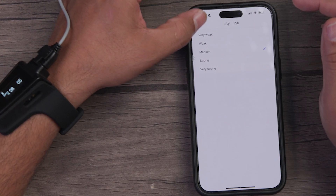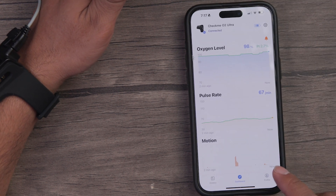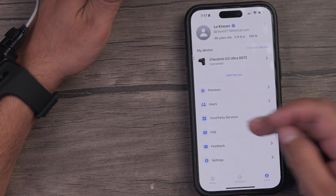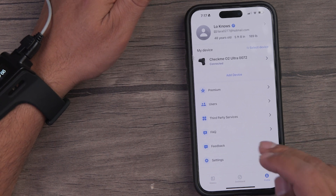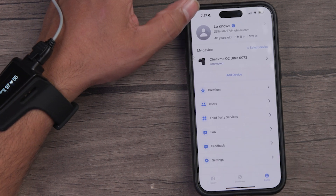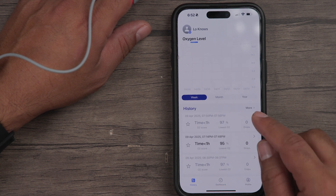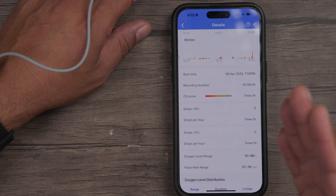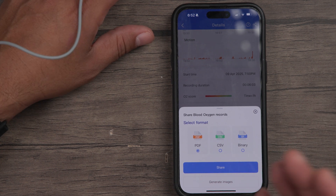We'll put it back on medium. You have other customizations within the app, and you can check out your profile, go to a premium account if you like, and connect to third-party services like Apple Health or iFit. If you press the history tab and select one of those entries, it gives a more detailed overview of your stats. If you want to share your data, press the share button and you can send a PDF, CSV, or binary file to a health professional or keep it for yourself.